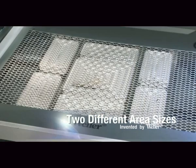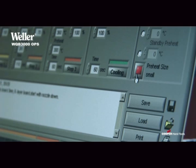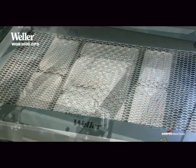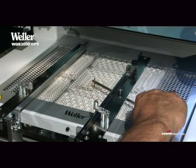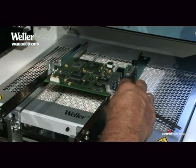In order to ensure an improved preheat of the units, you have the choice between two different area sizes. Ample accessories ensure that the board is protected against thermal mechanical strain.